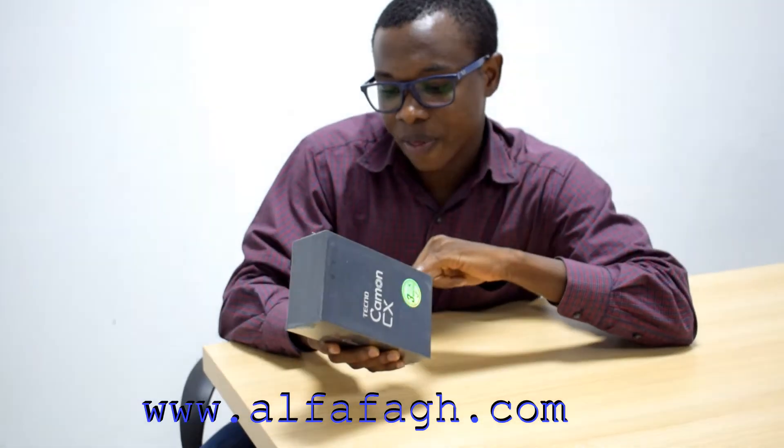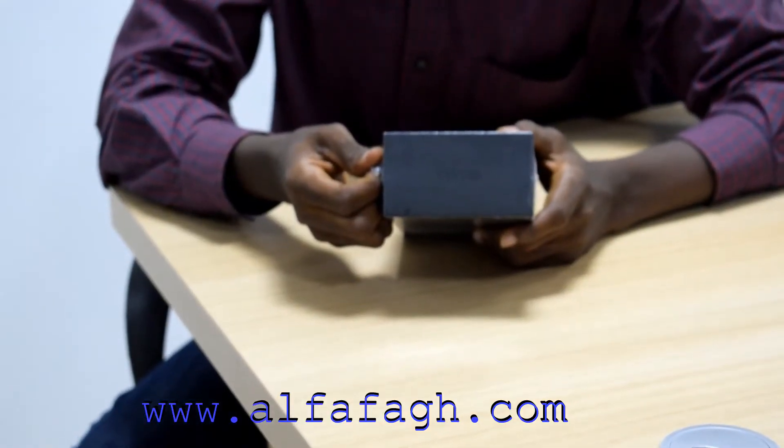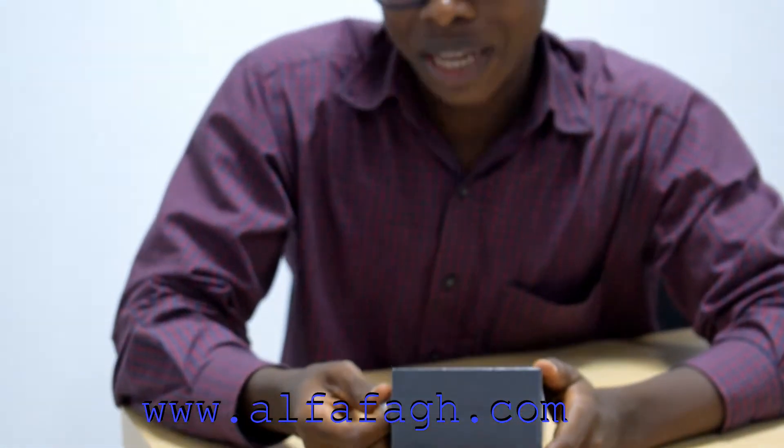So we are now going to get inside the box and see what's inside. I know you guys are so excited and waiting to see what's inside the box — I am too. So let's get into it now.